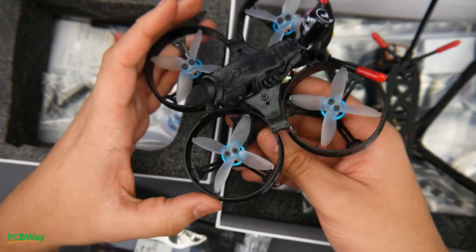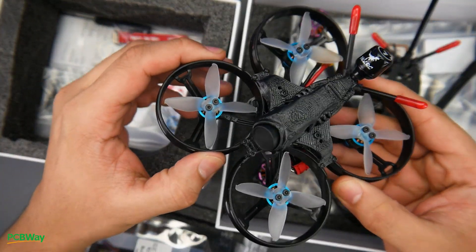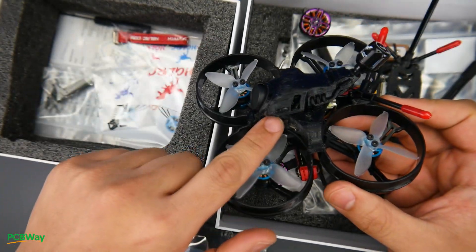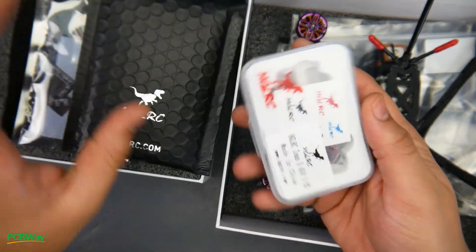I also got this here — I have no idea what this is just yet, but the plastic seems pretty decent and they give you two spare plastic pieces. It's actually really strong plastic, which is nice to see. It does have a Caddx Vista inside — we'll come back to this in a bit — and some electronics as well.